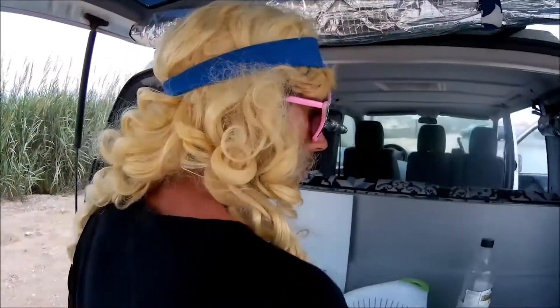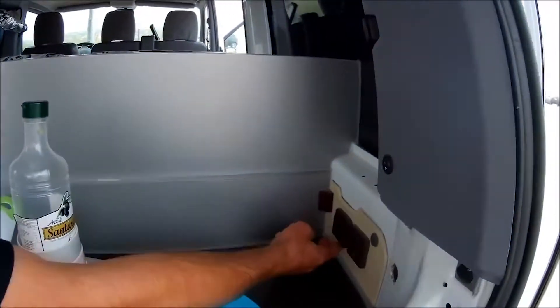If you plug it in, the electricity recharges the second battery automatically. Or if you're driving, it recharges the batteries that way too. These ones work on the battery, these ones on the electricity.